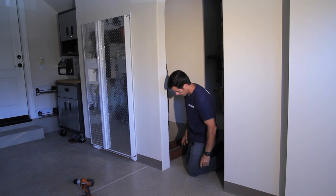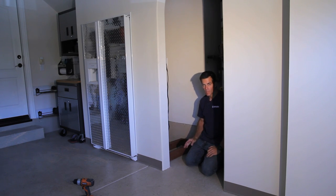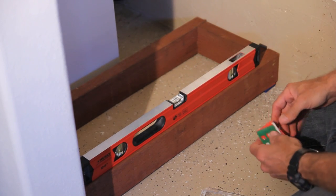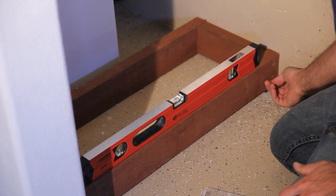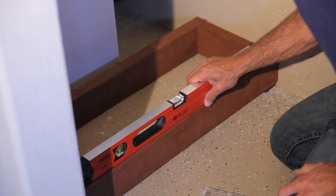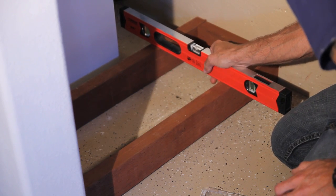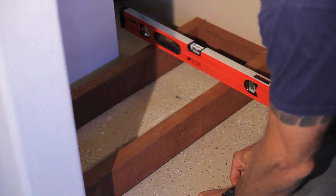I don't want to leave the pressure treated front showing, so I'm going to take a piece of quarter inch maple plywood and cover the front — it'll match the cabinets. I've grabbed my level and using some plastic shims, I went ahead and shimmed the base toe kick, making sure it's level in both directions.